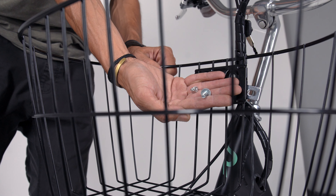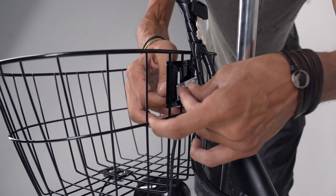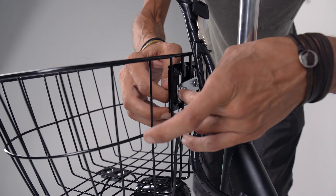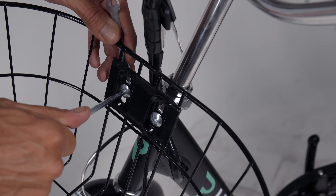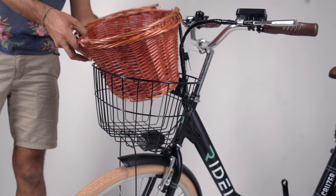Locate the bolts, nuts, and washers to secure the basket to the bracket on the head tube. Insert the bolts from the front, then thread the nuts onto them from the other side of the bracket. Hand tighten these at first, then use the hex key to fully tighten them. Ready to go? Just drop in the wicker basket.